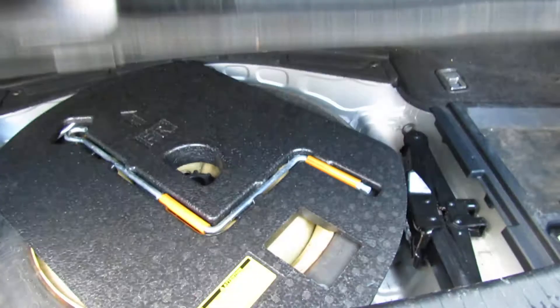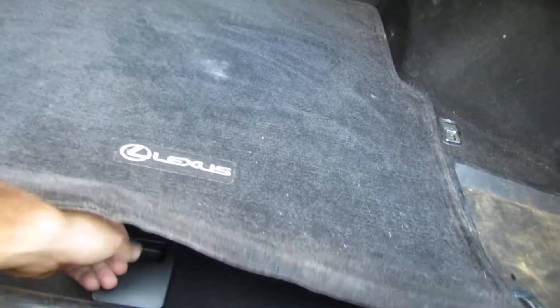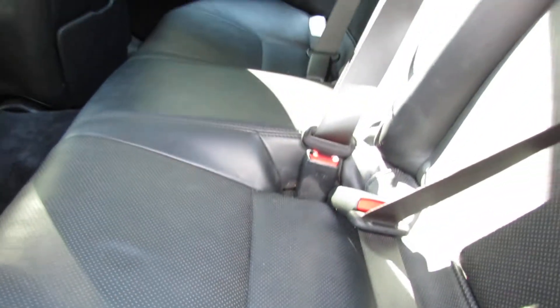There's your spare tire stuff. Beautiful black leather. This car has low miles.